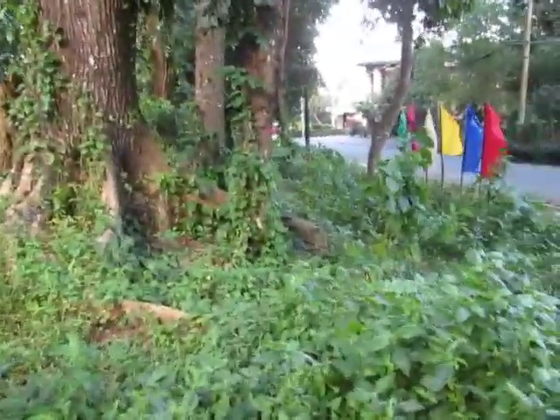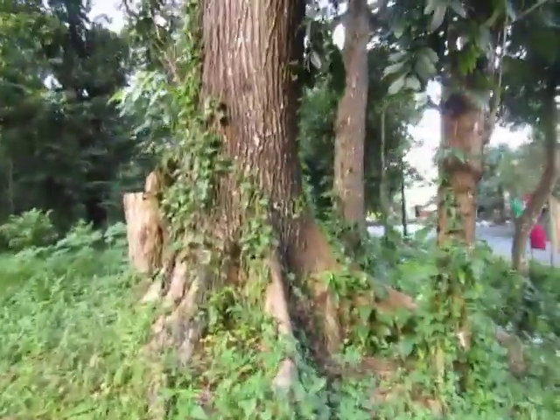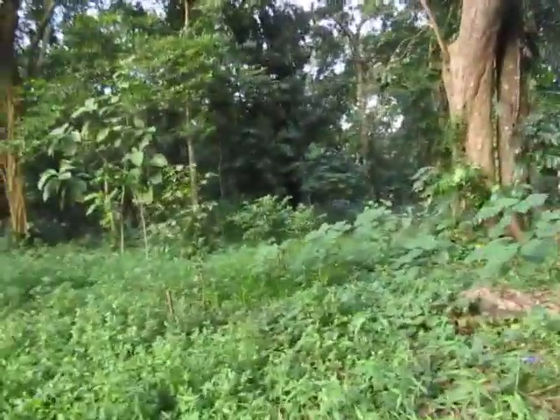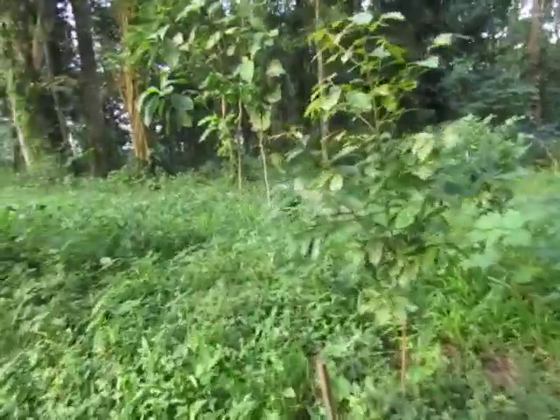Let's walk a little more — there's more mahogany over here. This big tree is also a mahogany.